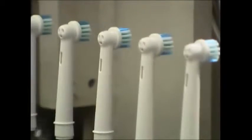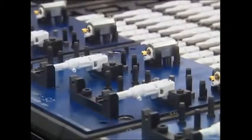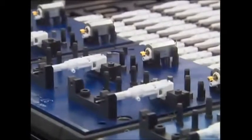Next, the necks are given their heads. So far, the casing is hollow, but soon a motor and gearbox will put the electric into an electric toothbrush. On the left is a gearbox and on the right, a motor.